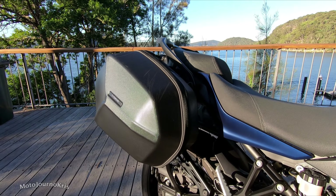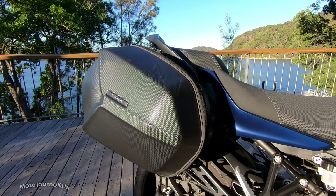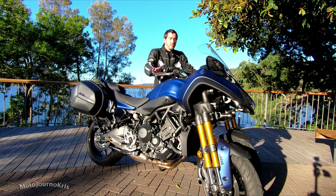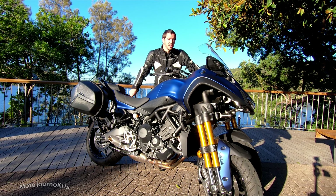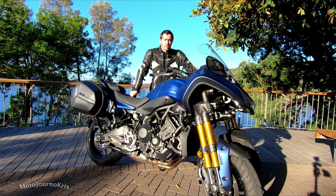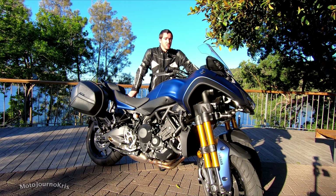It also has cruise control, so on the freeway you can really cruise along for those long rides — just set the speed and forget it. It'll modulate the speed quite well, so you shouldn't get in too much trouble going downhill. And then it's got heated grips, which is probably my favorite item on this bike because it's been getting cold here in Australia. I love heated grips in winter — I just crank them up to a higher setting and I'm comfortable.